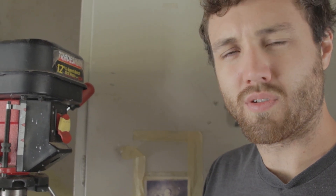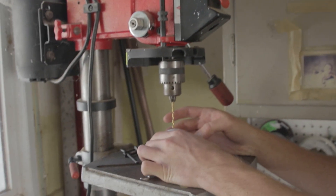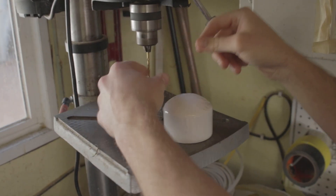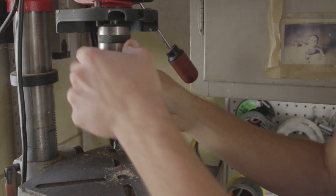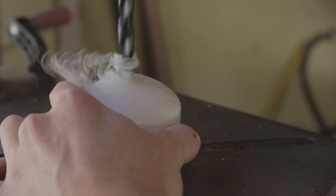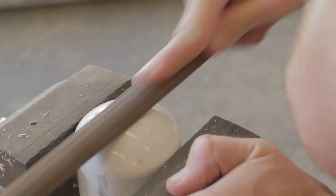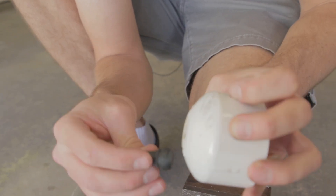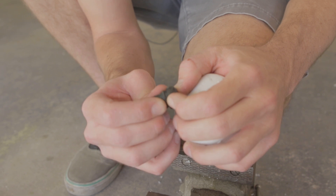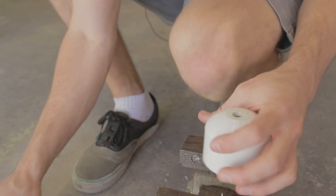I'm going to drill a hole for the tire valve — it says to drill a 0.45-inch hole, so we'll start with a little pilot and then go up to 7/16. The wall thickness is a little more than an eighth of an inch, and this little gap — I gotta sand more down.